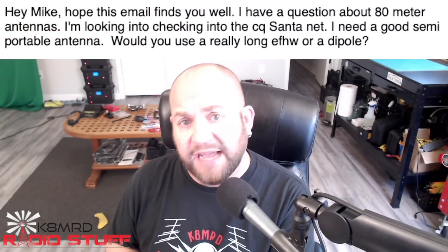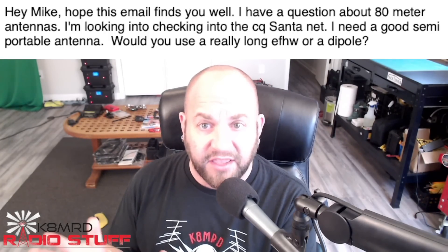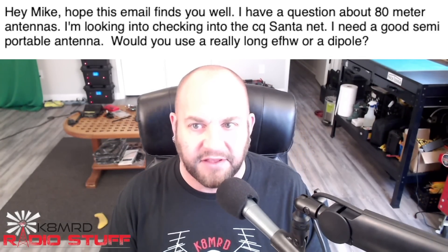Our last question is very fitting for December. This viewer asks: 'Hi Mike, I have a question about 80-meter antennas. I'm looking into checking into the CQ Santa net and I need a good semi-portable antenna. Would you use a really long EFHW half-wave or a dipole?' That's a great question. The bottom line is the length of your 80-meter antenna, whether it's an EFHW half-wave or a dipole, is going to be pretty much the same thing — maybe a couple of feet difference.